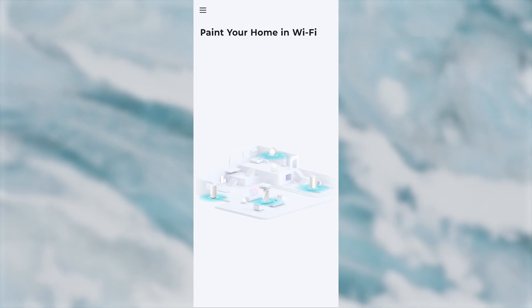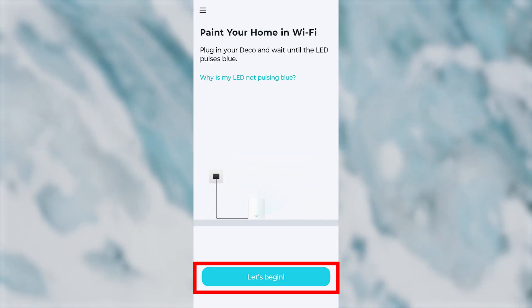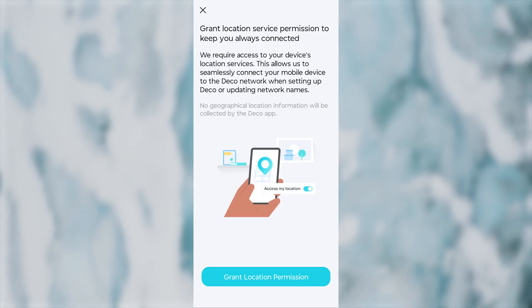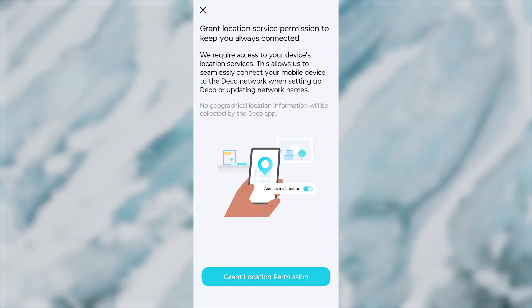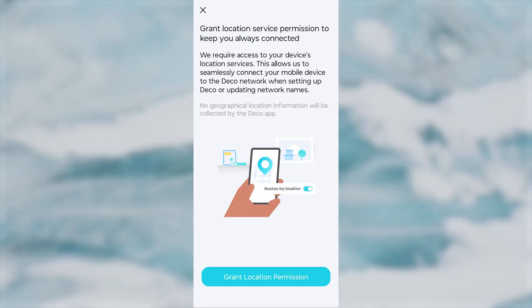Next, there will be a short guide on how to turn on your router. We've already done this, but you can double-check to make sure everything is connected correctly. After that, you'll be asked to grant location service permission to keep you always connected, which requires access to your device's location services.